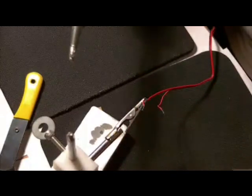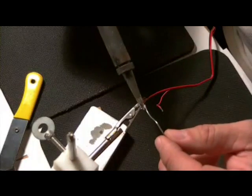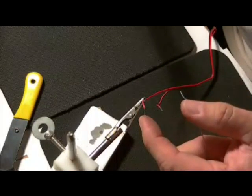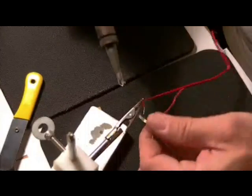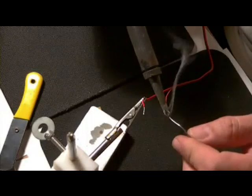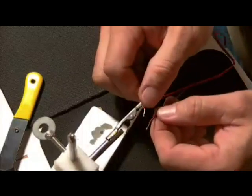To tin the wires, you want to attach your soldering iron to your wire first, then apply solder. Go to the length of the wire — you don't want it blobbed, you want it consistent. You want a straight wire, and this makes it more solid. The same thing with the other wire: heat the wire, run the solder down it. That's it. Take off the excess solder and you have your wires tinned.